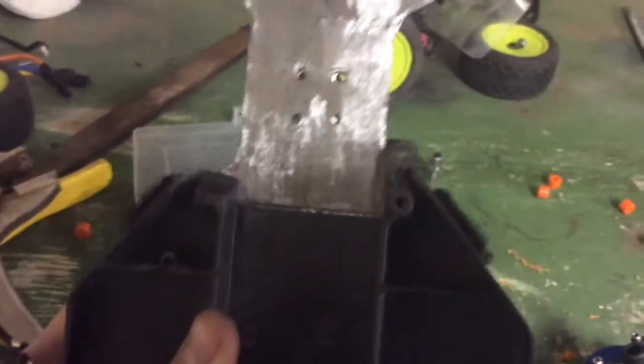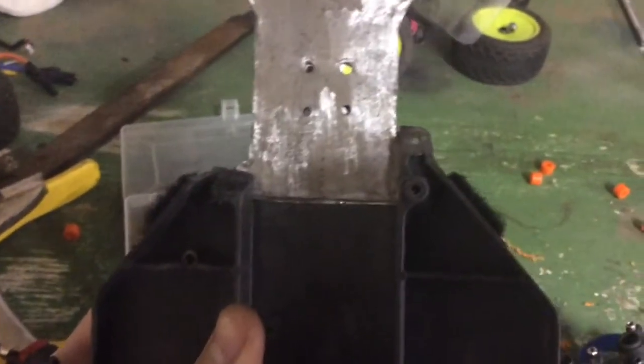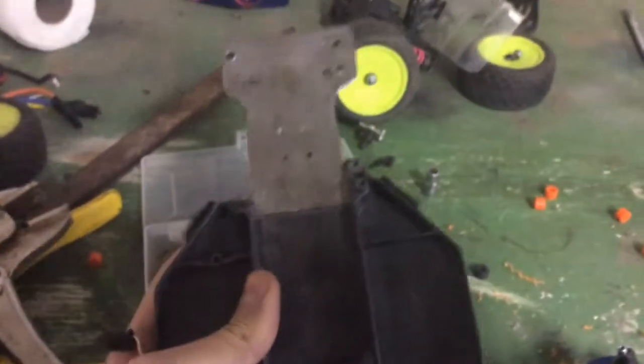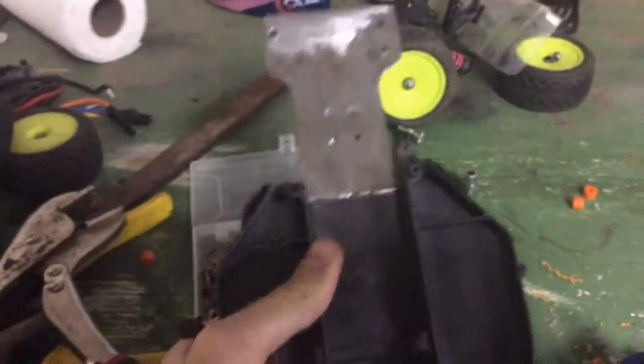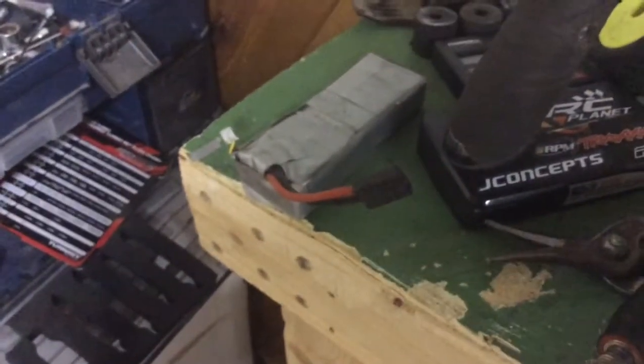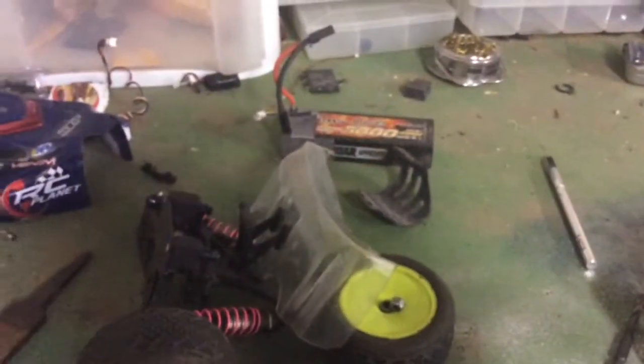What I did was I just drilled out space for the gearbox in there, which I might have to drill this side out too. The soft case battery fits in there fine — it was only the hard case ones that are a little too big because they have that extra layer of plastic around them.